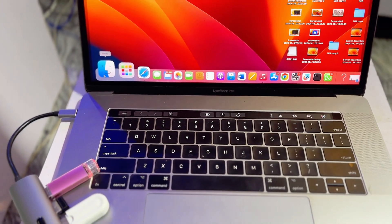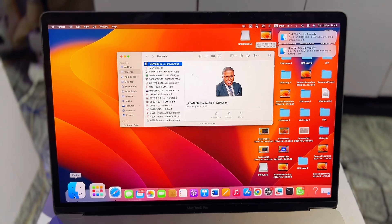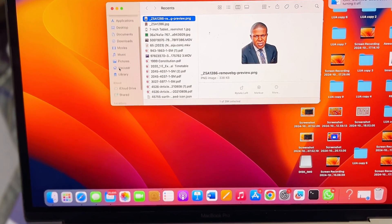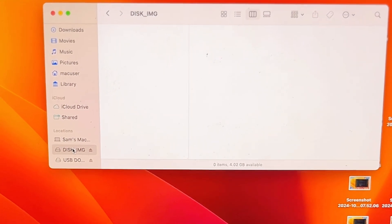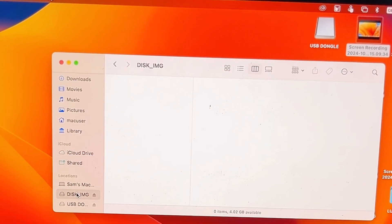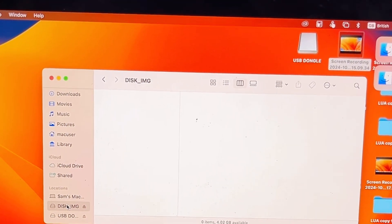The Finder app is the equivalent of File Explorer on a Windows laptop. If you're using a Windows laptop, just go ahead and find your connected USB drive — in my case this is it over here. Right-click on it and you'll see the option to format the USB drive. Go ahead and select Format, then choose MS-DOS FAT32.